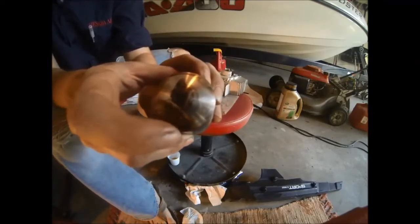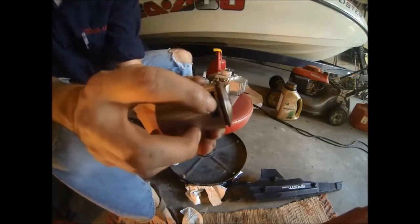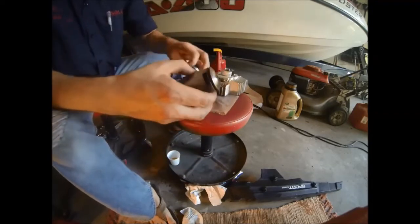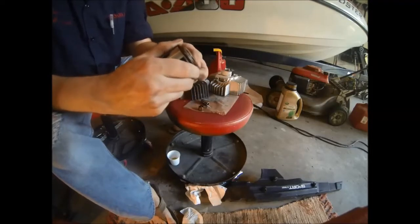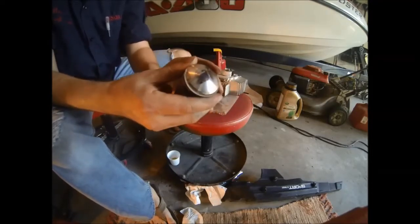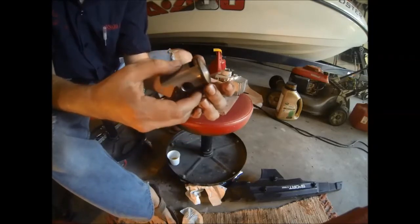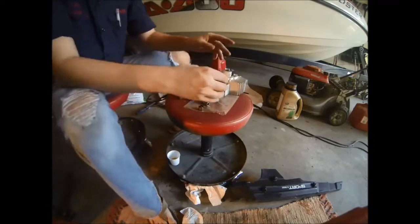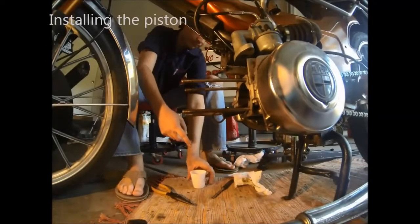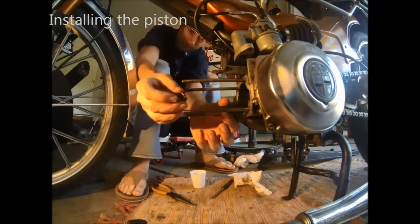There is an arrow on the piston. Make sure that when installing the piston, the arrow is pointed down. Now we'll install our piston ring. Working from the top, we'll gently twist and push it over the edge. You'll notice that there is a slight notch cut out of the piston ring — this needs to line up with the pin that's on the top of the piston. Using some oil, lubricate the bushing that goes inside of the piston rod.